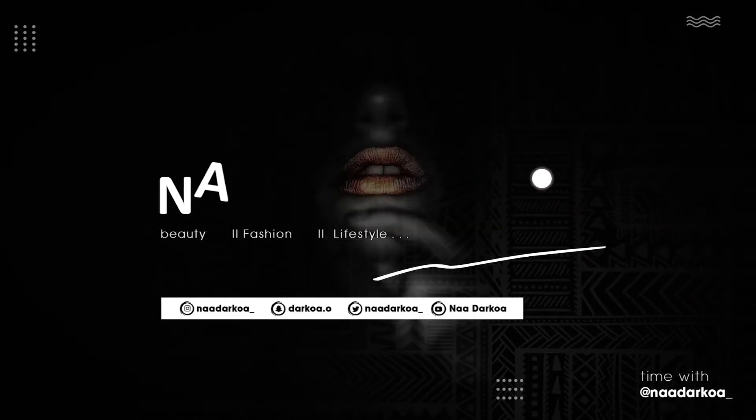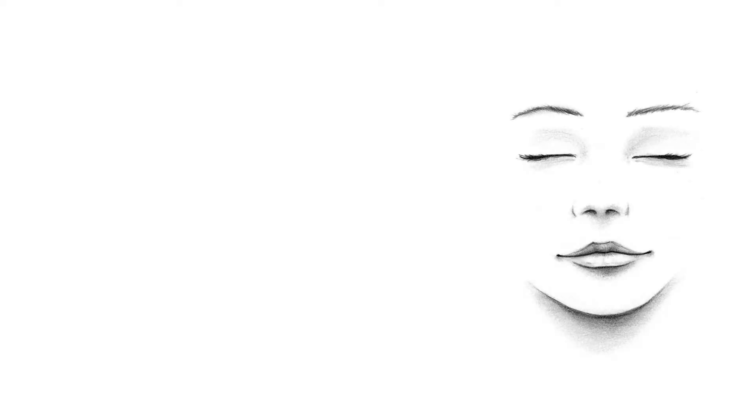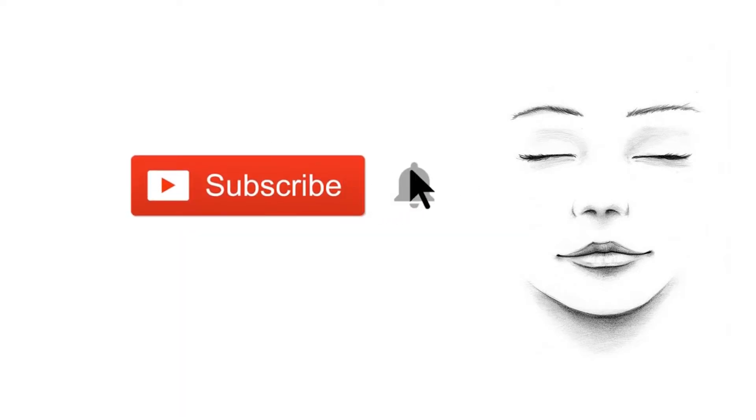Today, as you can see by the title, it's going to be a smokey eye tutorial. A smokey eye just means incorporating darker shades into your eyeshadow for a dramatic or sexy look. It can be just black, or black combined with pink, gold — anything of that sort to make you look dramatic.